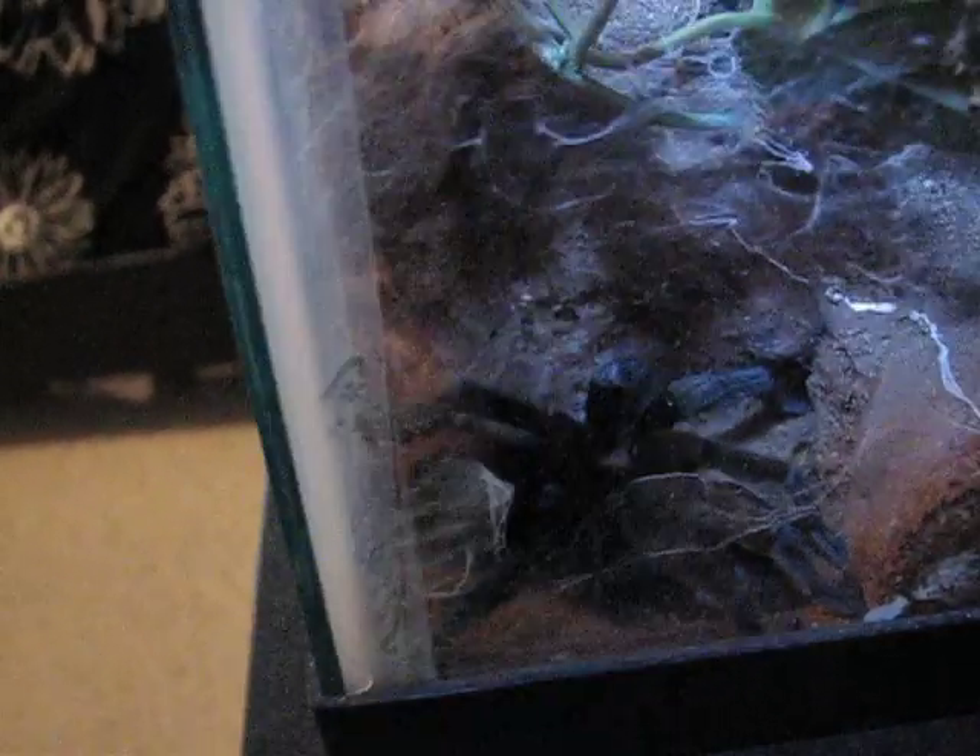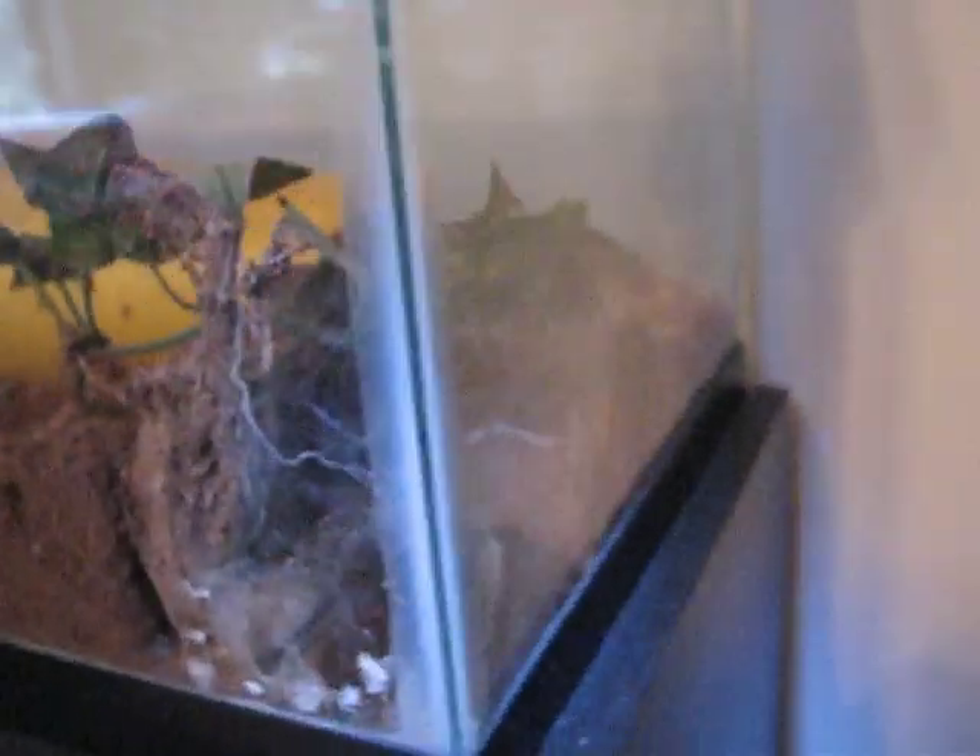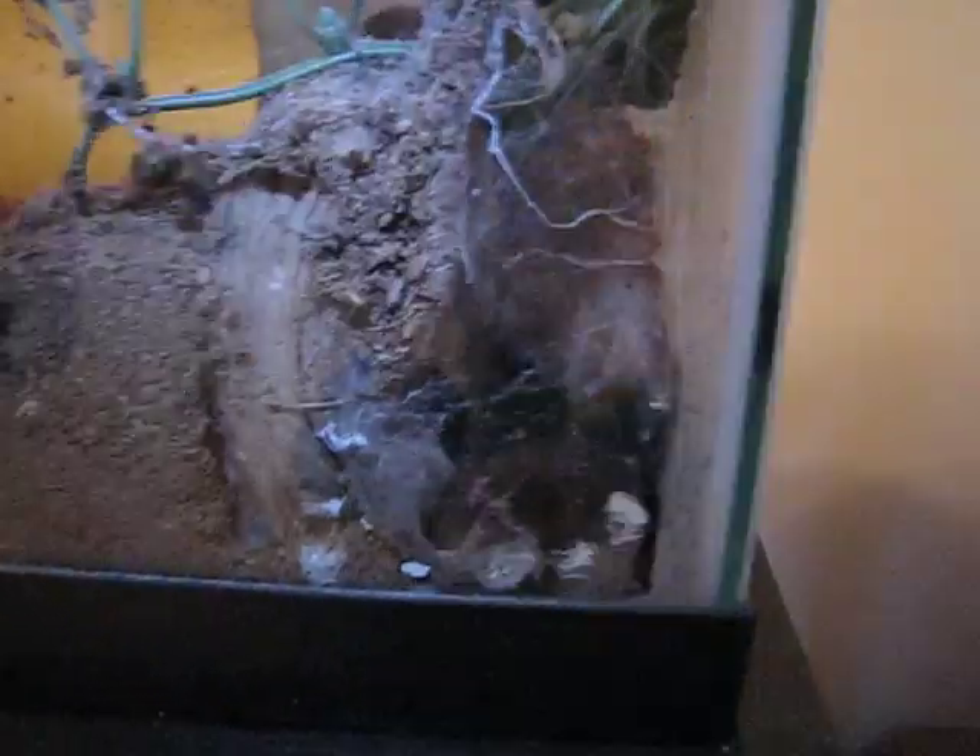My other one I've got here — this is my red rump. He's got himself a nice little burrow down in here; it's all webbed up. I don't know if you can really see him very well. He's got webbing on the glass and stuff, but he doesn't really come out much — he just kind of hangs out in his little hide there.